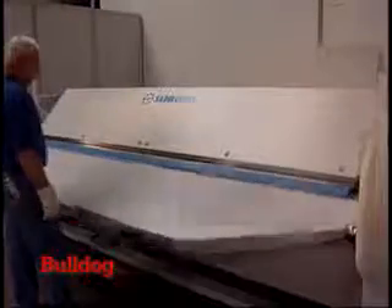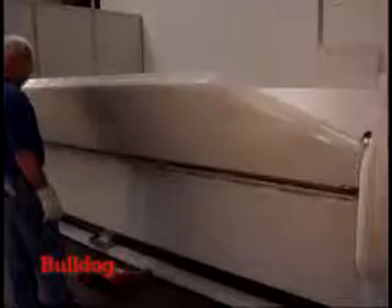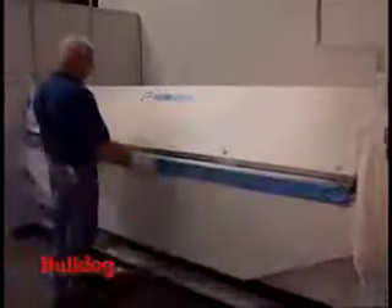Schechtel's most powerful folding machine is model MAE, with a bending capacity of 3 mm for steel at a working length of 3100 mm.